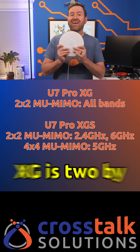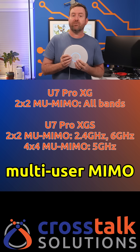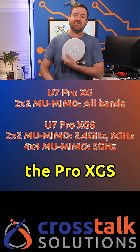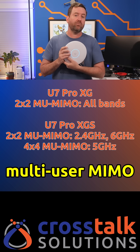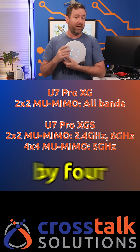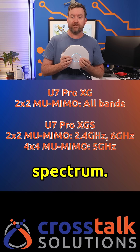Performance-wise, the Pro XG is two-by-two multi-user MIMO across all three bands, while the Pro XGS is two-by-two multi-user MIMO in the 2.4 and 6 gigahertz bands, but four-by-four multi-user MIMO in the 5 gigahertz spectrum.